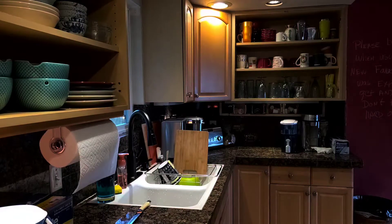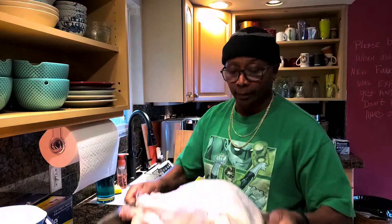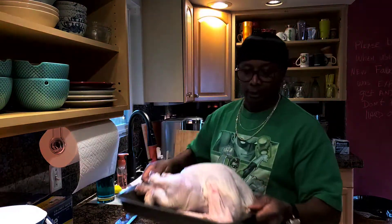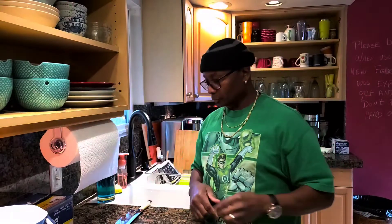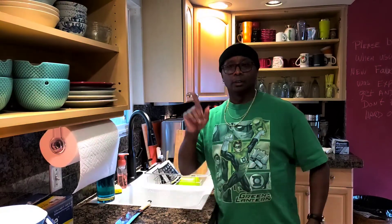What's up y'all? Well, I'm getting ready to smoke a turkey. Soaking the wood chips right now. I'm going to season up the turkey. Got the smoker warming up.